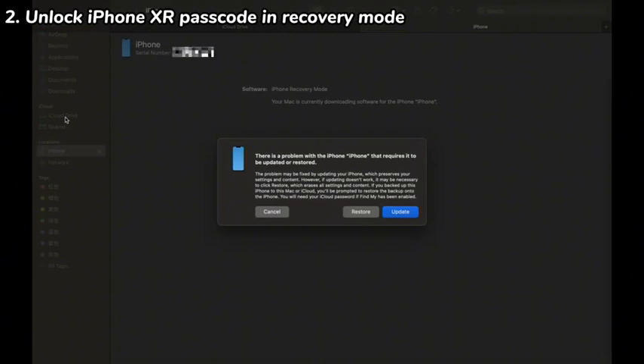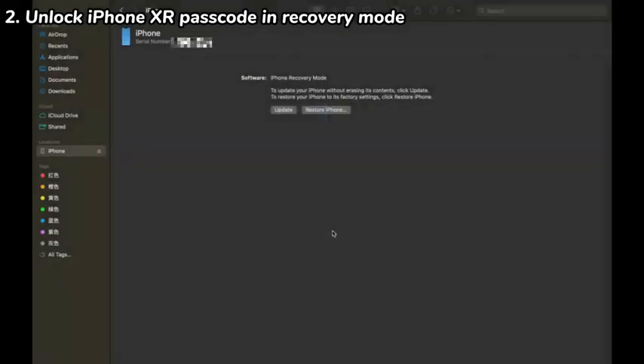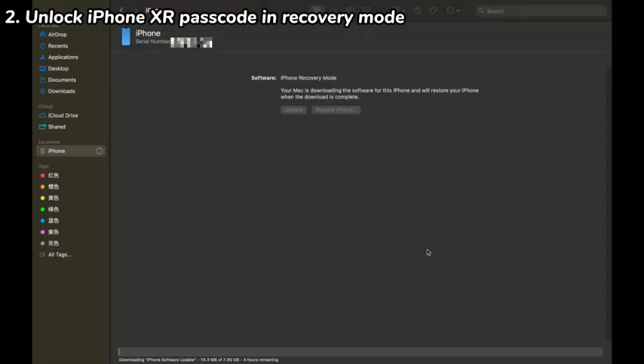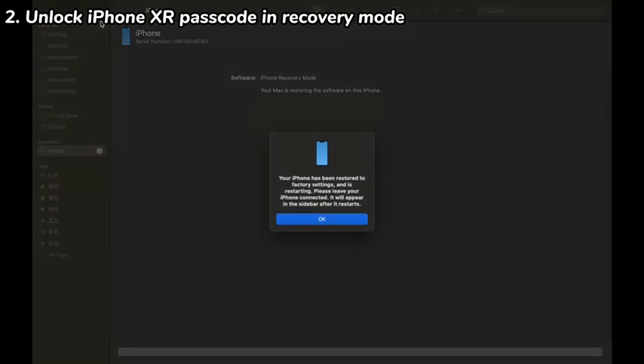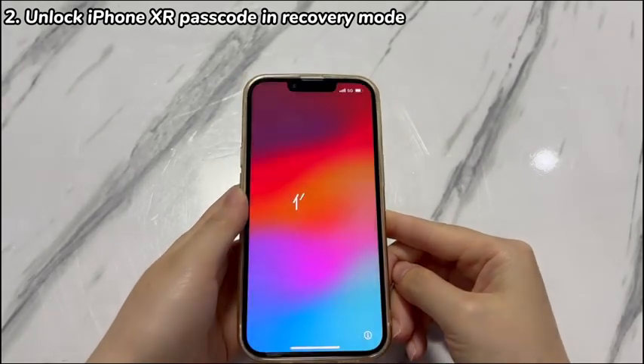To unlock a locked iPhone XR without a passcode, choose Restore, select Update and Restore, click Next, then choose Agree, and the restore process will begin. If your iPhone XR leaves recovery mode and goes back to the lock screen, repeat the steps to enter recovery mode again. After your iPhone XR is fully restored, the passcode will be removed. Now follow the setup assistant to set up and access your iPhone XR without having to enter the passcode.